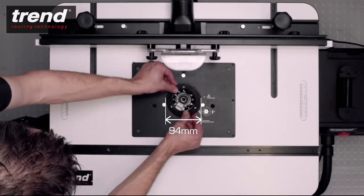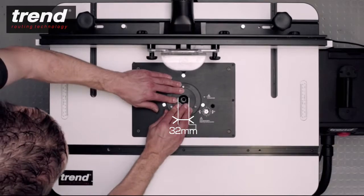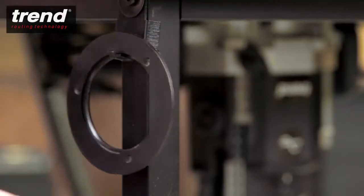The table aperture can be changed by selecting an insert ring to suit the cutter diameter. The rings can be stored on this accessory hook.